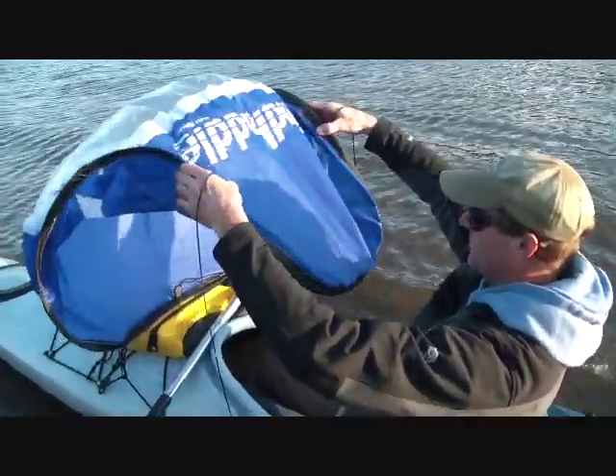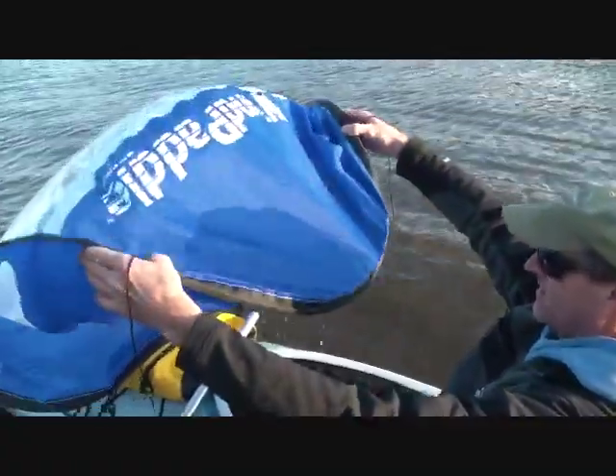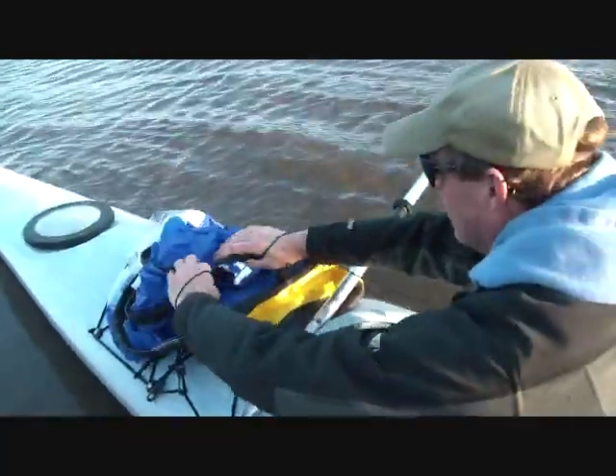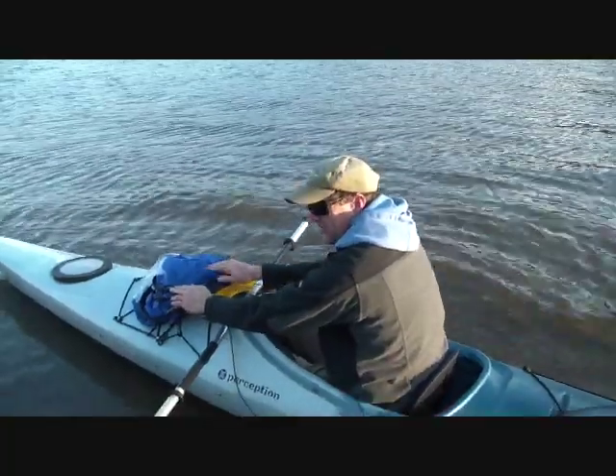Now once it's rolled towards you, tuck that underneath by rotating your wrists in. And then lay it flat on the boat. Throw a bungee cord over the whole system and there you go.